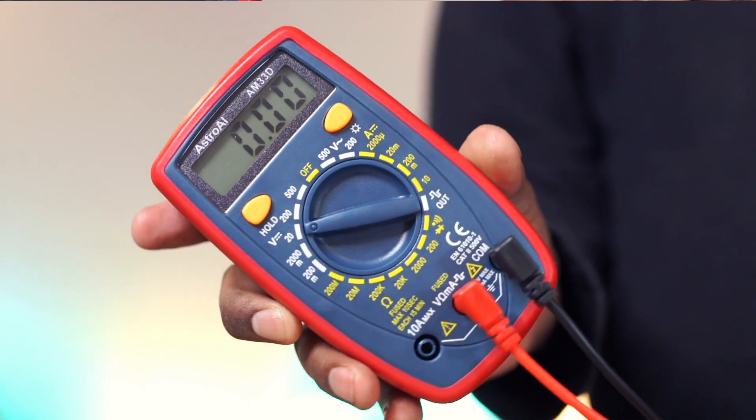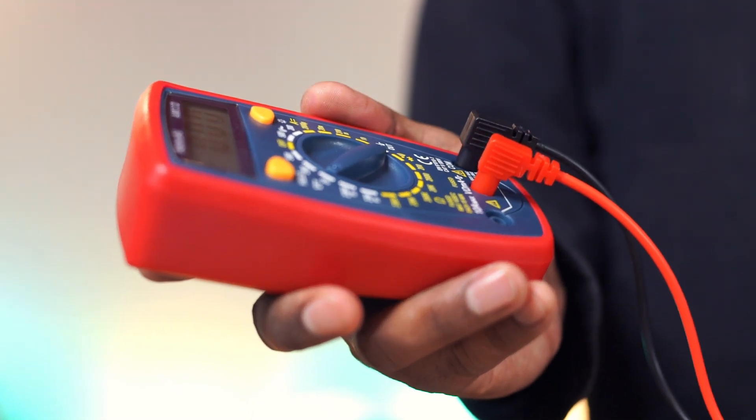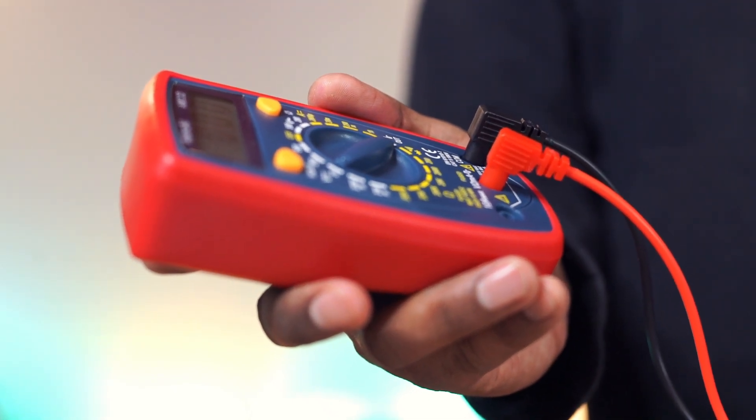Overall, loaded with features, this multimeter is extremely easy to use. Works great and this pack is highly recommended.